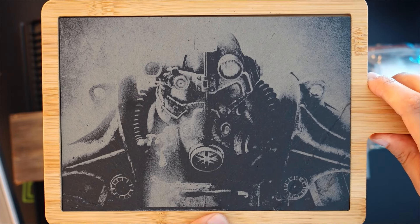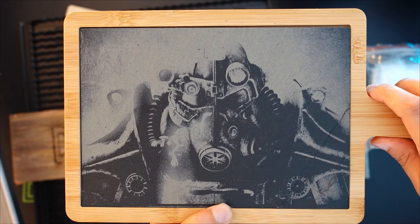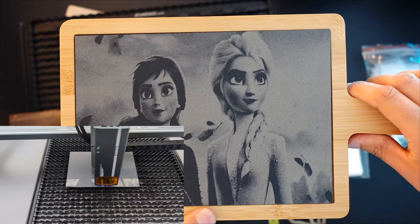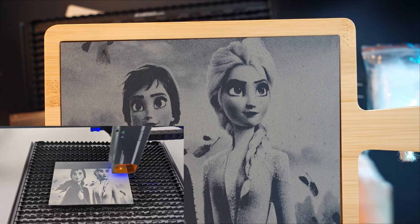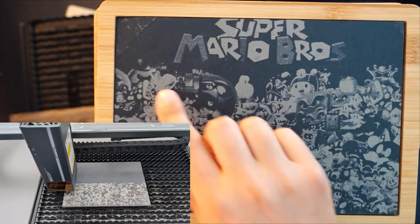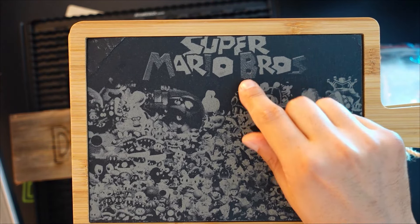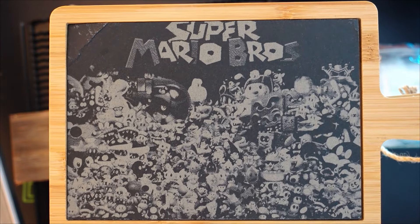Jeder der Fallout geschaut hat, wird es gleich erkennen. Falls jemand das gewerblich nutzen möchte – das ist natürlich lizenziert und verboten zu verkaufen, aber für den Eigengebrauch ist es in Ordnung. Das nächste Bild ist auch mega gelungen auf dem Schiefer – wirklich weltklasse. Das ist ein sehr schwieriges Muster, alle Figuren drauf und so ineinander. Auch diese zwei Kontraste im Schiefer zu bekommen ist nicht ganz einfach, aber es ist möglich und schaut wirklich geil aus.